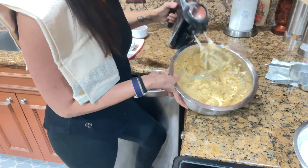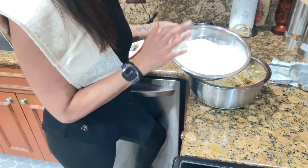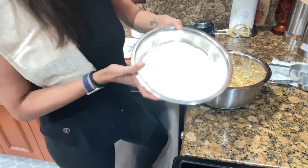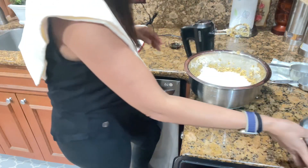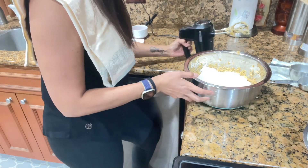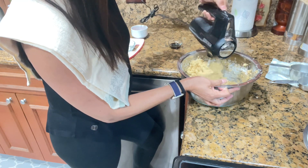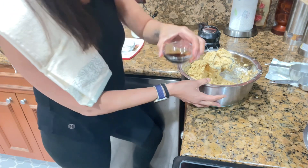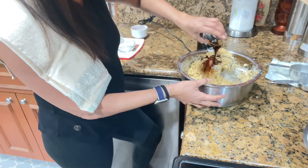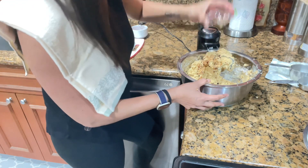The eggs are combined. Now we're going to add the dry ingredients — you can add the flour a little at a time, but I'm going to add it all together. Then I'm going to add two teaspoons of vanilla extract — yummy, this is so good.